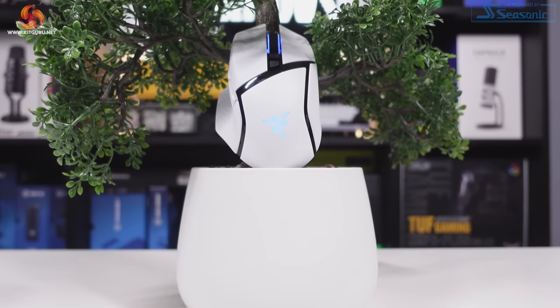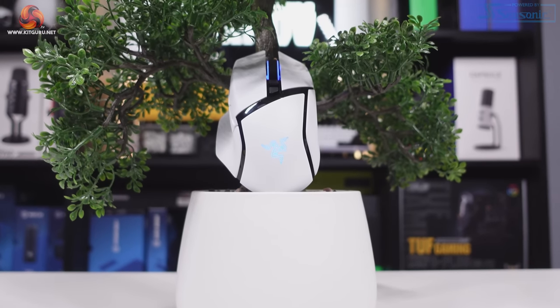Hi guys, I'm Matt and welcome to KitGuru. As I mentioned in the intro to the video just now, today I'm going to be giving you my thoughts and my full review on the Razer Basilisk V3 Pro Gaming Mouse.